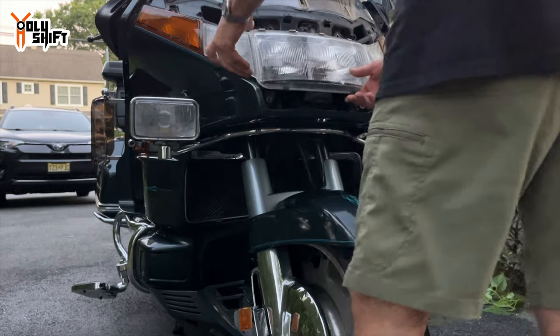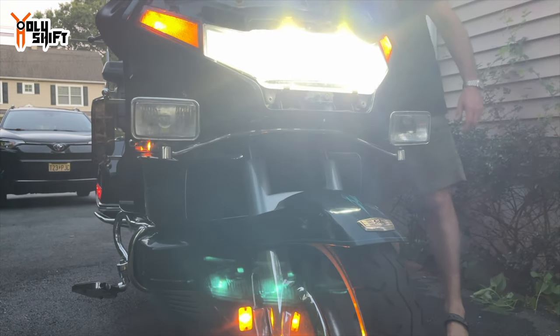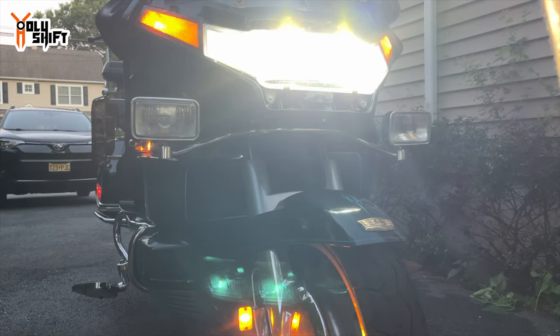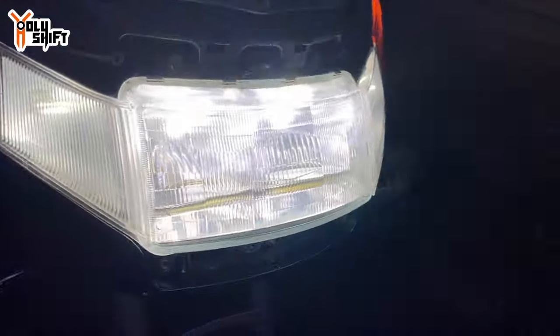Let me connect everything and see that it works. Oh, nice, nice, nice! Let's check the high beam — both high beams work. Oh man! I'll button everything up and show you what it looks like.